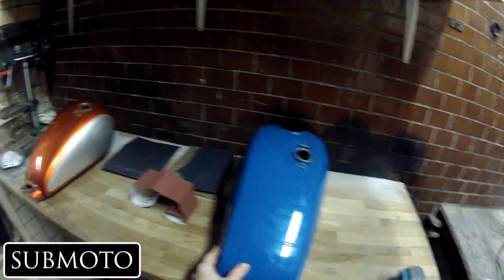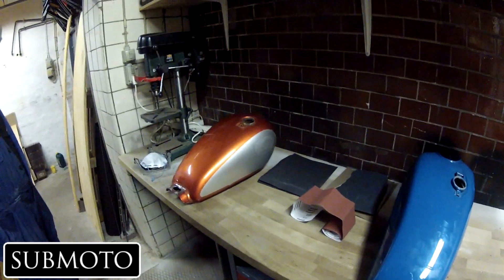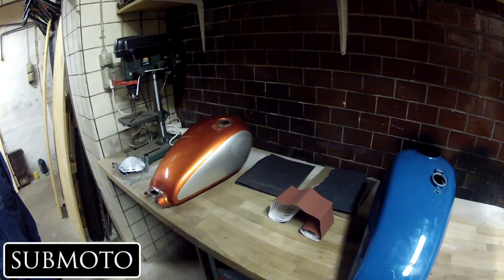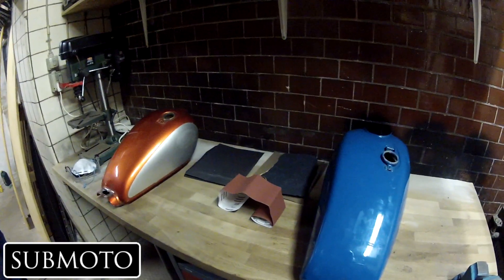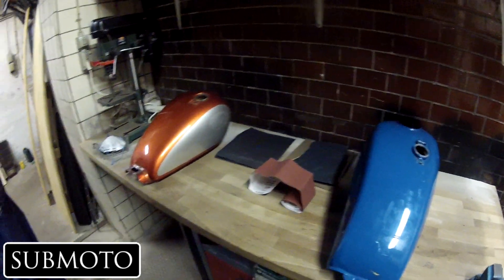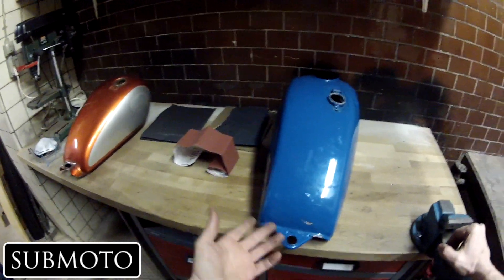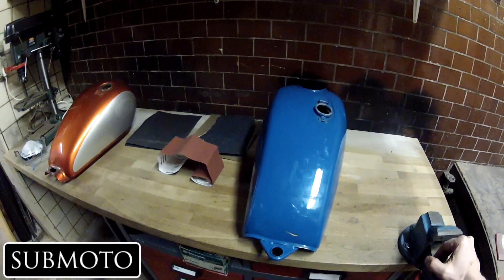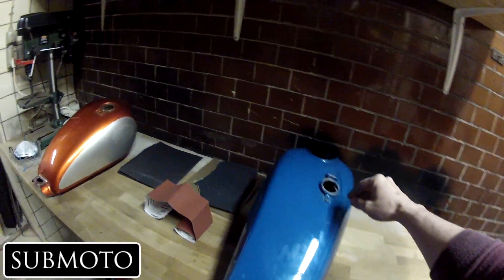Johnny has his SR250 project and I've got my SR500, so we figured we might as well do them together and paint our tanks. Johnny's never tried it before and I've tried it two times before with success, and it's held up just fine. So we're going to go ahead and start from scratch.